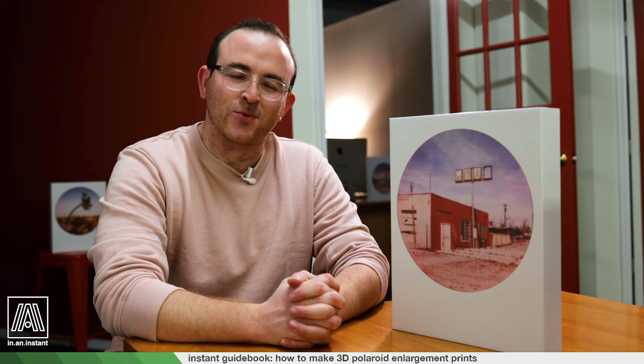Thank you so much for watching In An Instant. Go ahead and enlarge that subscribe button and smash it. Check out the Patreon — the Patreon is supporting the channel and I really appreciate everybody who's donating. There's a link in the description for that. Stay tuned for more guides, shoots, breakdowns, reviews, and all things instant photography. We'll see you next time!